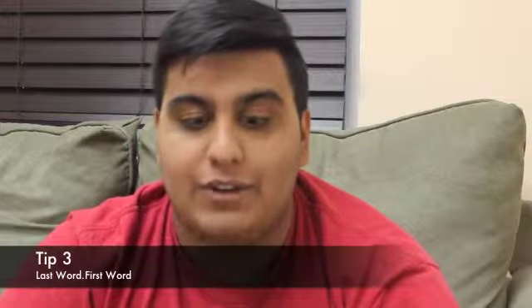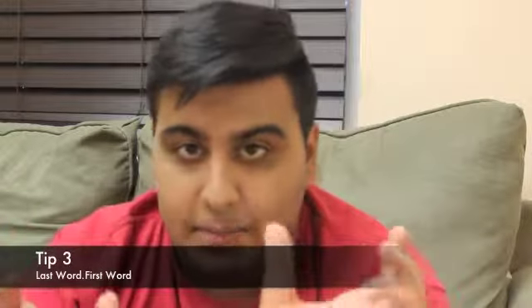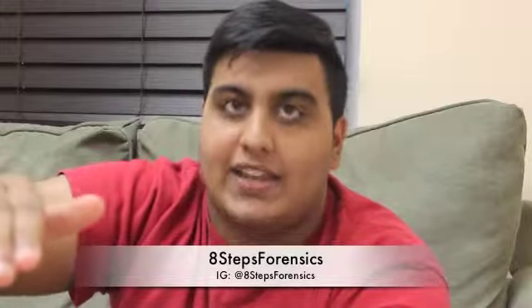The last tip I have for you guys is memorize with the last word of the previous sentence, then the first word of the next sentence. So it's like a hook — that's your signal that this is coming up next and that's where you have to hit it.